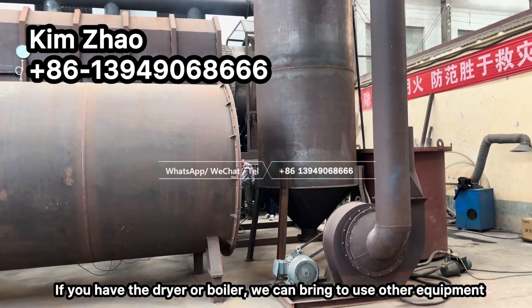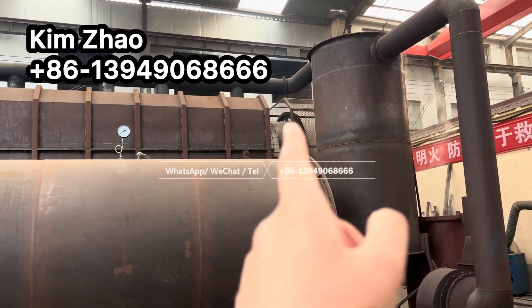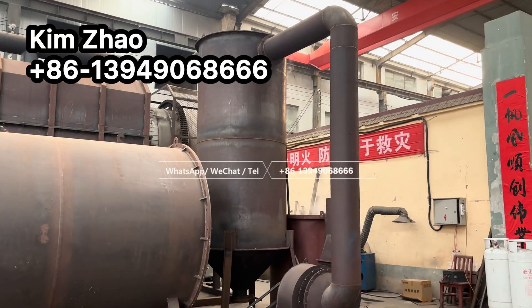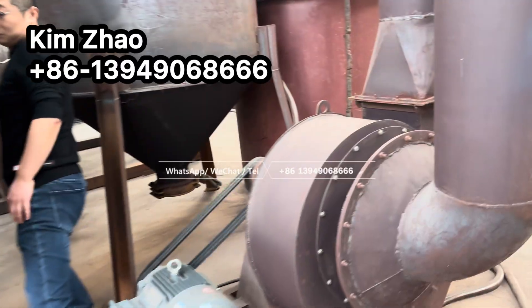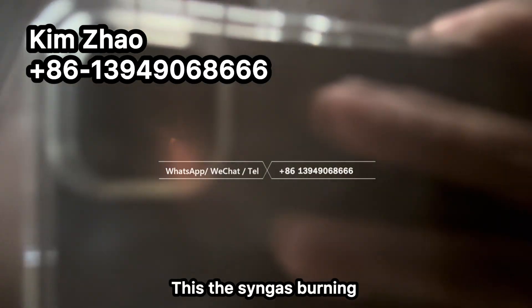If you have dryer equipment or a boiler, we can bring the extra heat from the after-burn gas here and direct it to that other equipment.